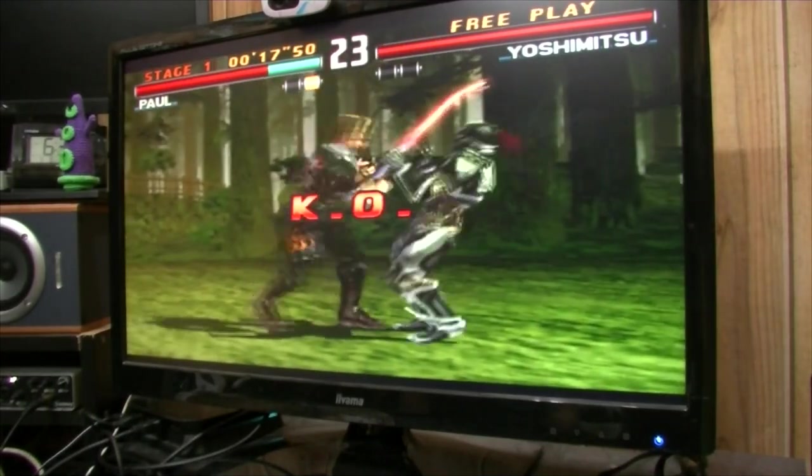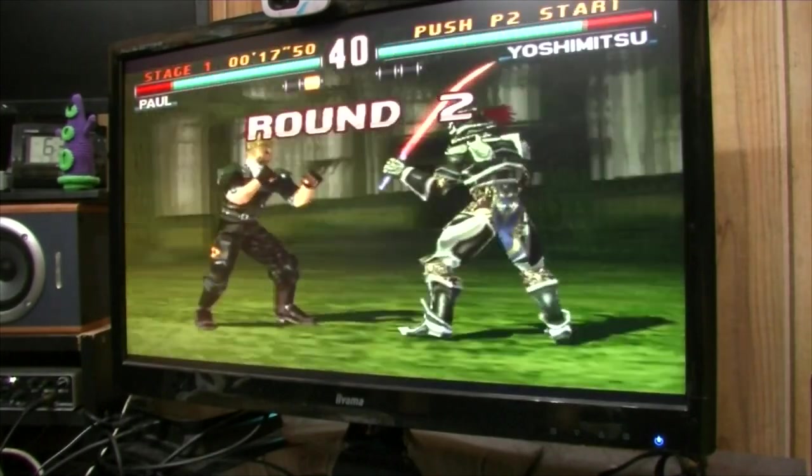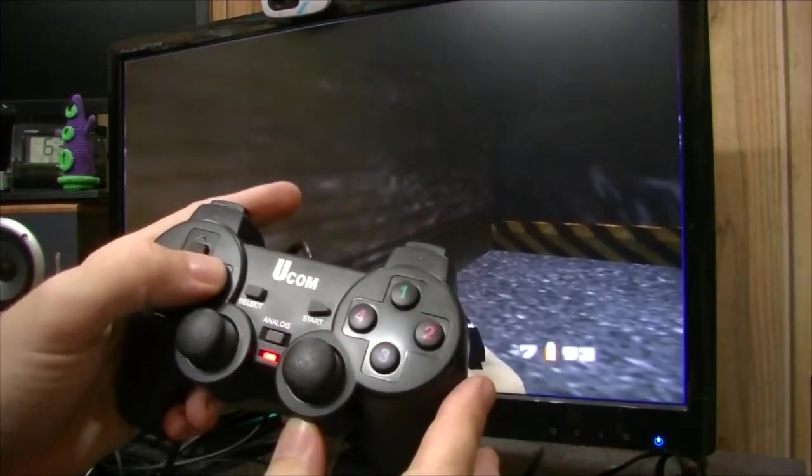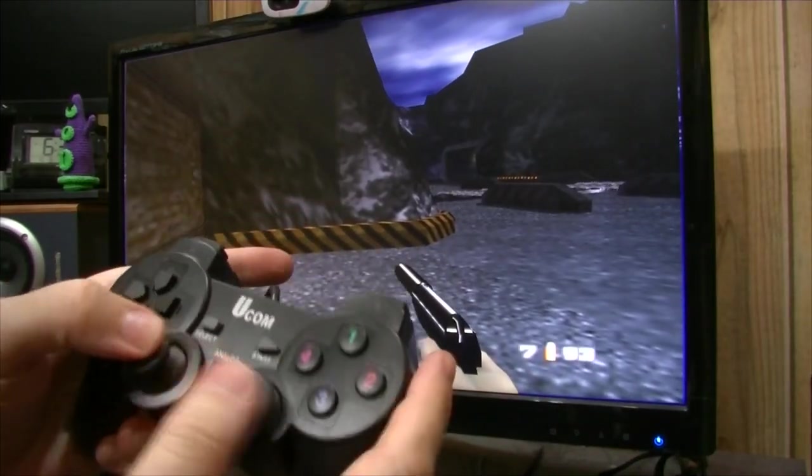The CPU is perfect — yeah, it runs pretty well. Here's the N64, GoldenEye.